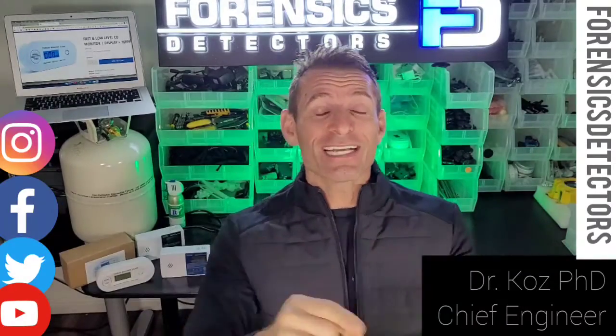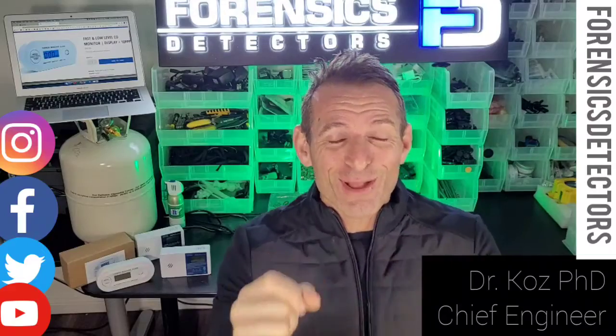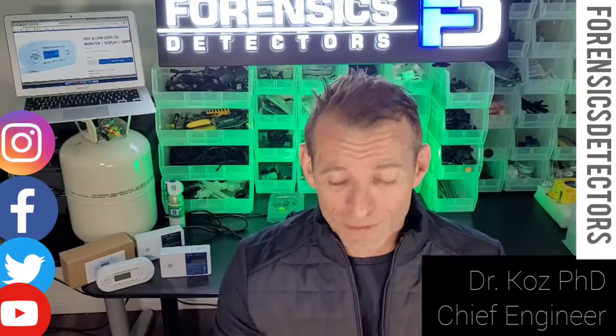I am Dr. Koz, your gas analyzer, gas meter, and carbon monoxide detector expert. Welcome — today we're talking about carbon monoxide detectors.